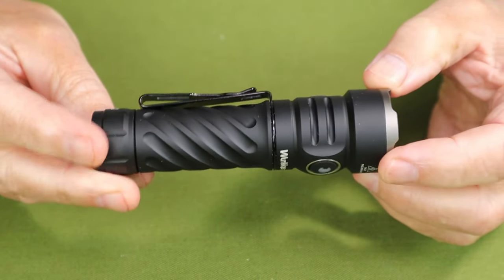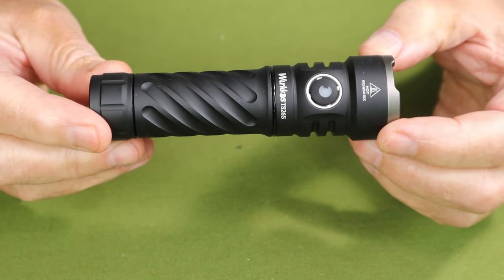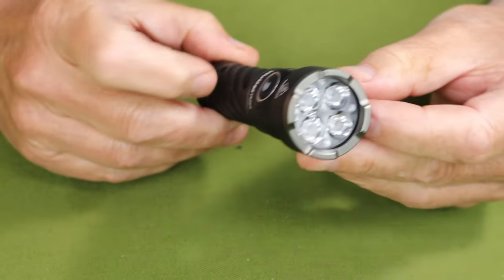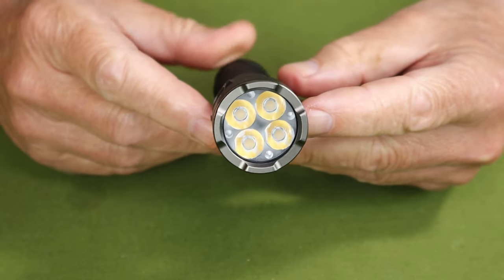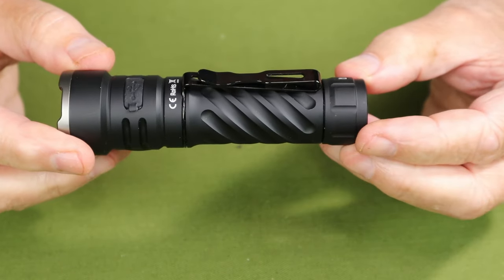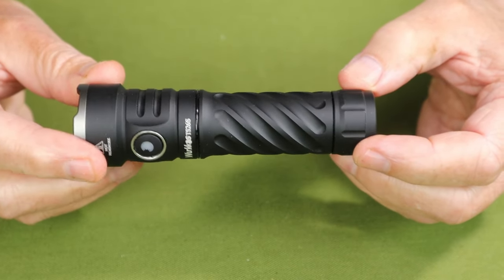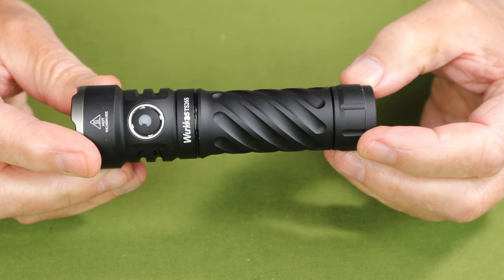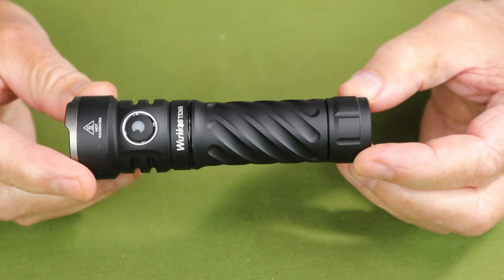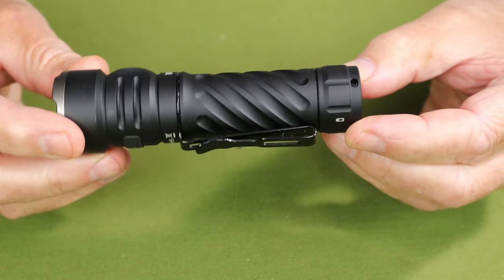I'll rotate the light for some closer looks as we go through the performance specifications. At its lowest, it has an eco mode of 3 lumens rated to last 325 hours. It has a low of 30 lumens rated to last 68 hours. It has a medium of 200 lumens rated to last 12.75 hours. It has a high that starts out at 750 lumens lasting one hour, and then it will drop to 350 lumens lasting 1.7 hours, and then drop again to 220 lumens lasting another 1.5 hours.